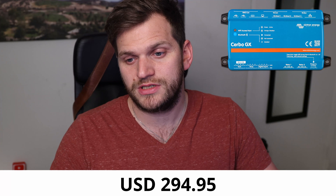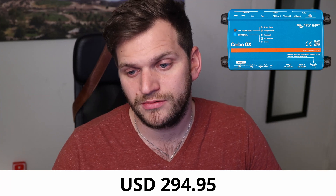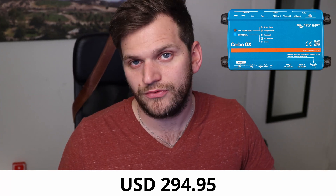Just to put it in perspective, I looked up today's price and checked on Amazon. The Victron Cerbo GX — just a monitoring box where you can connect a bunch of sensors and VE.Direct cables and stuff like that from different Victron components — that unit itself costs about $294.95, so let's say $295 dollars currently, without tax.